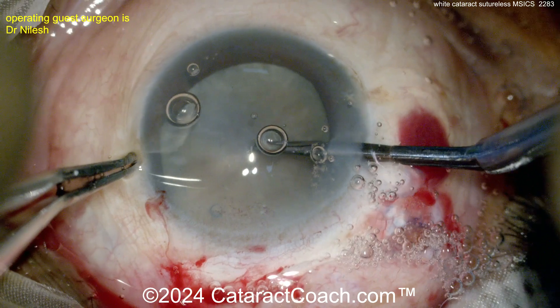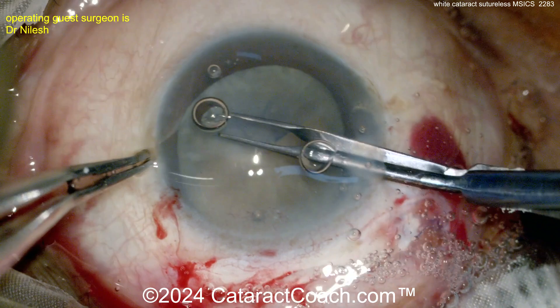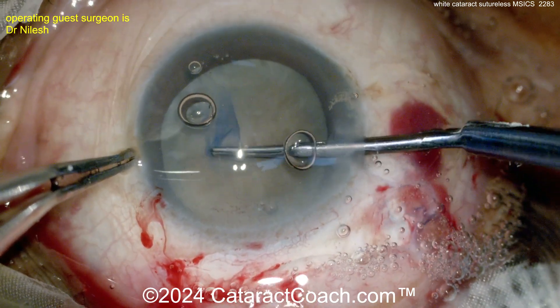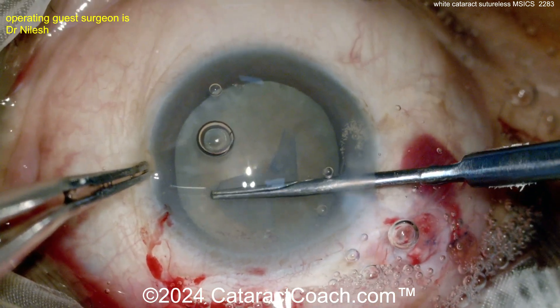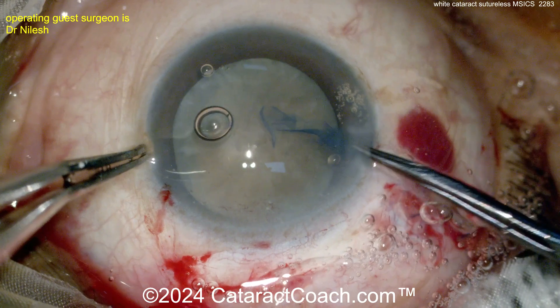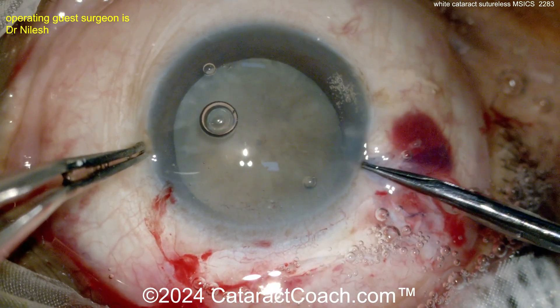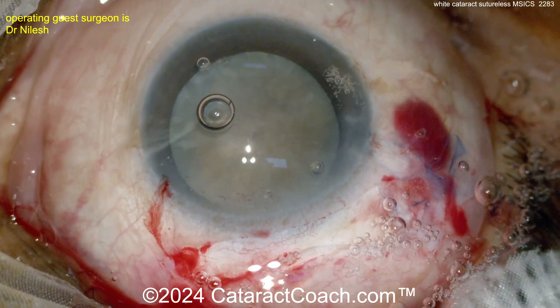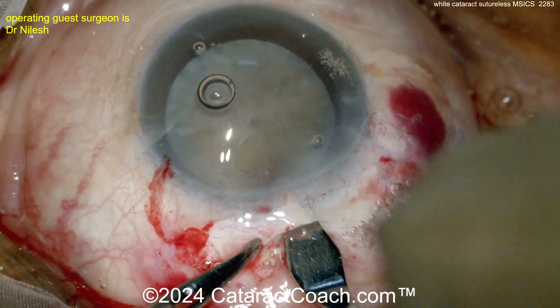Now let's get the capsulorhexis done using micro forceps through the side port. Remember to make a generous capsulorhexis — you don't want a small one here because you need to let the whole nucleus up out of the bag. You want at least a five millimeter rhexis, even up to six. Ideal is probably about five and a half, but just don't make a small one.